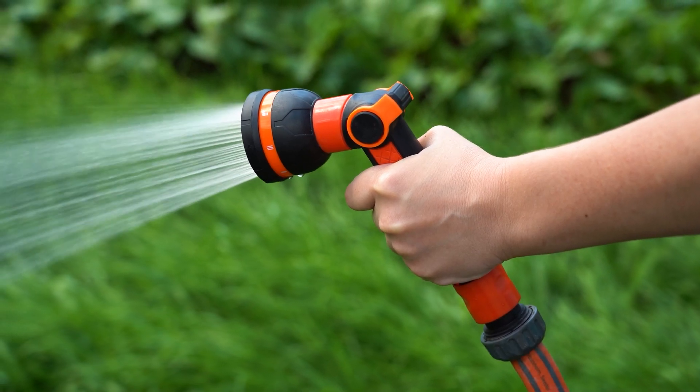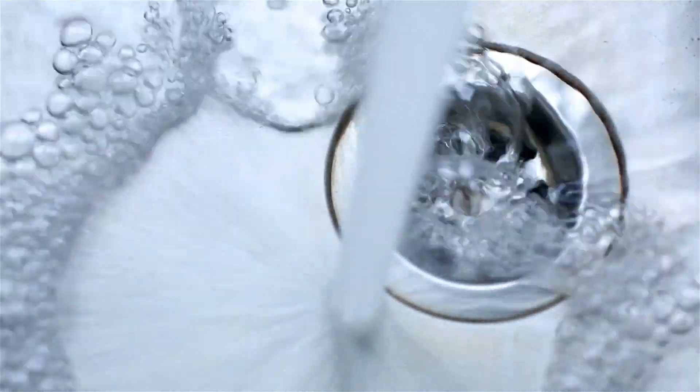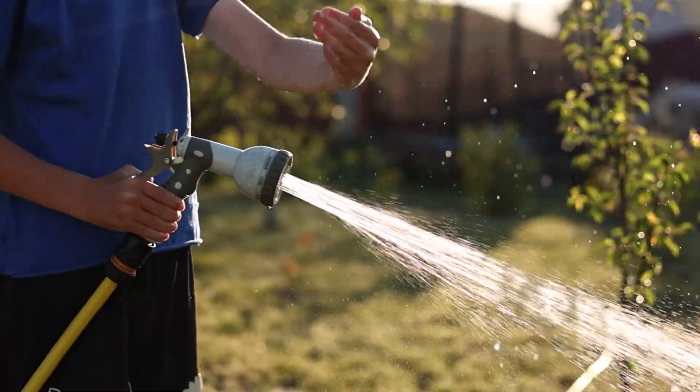High water pressure can cause even more issues than low water pressure, but it can be silent. You may love the high water pressure, but it's not good for parts of your home.